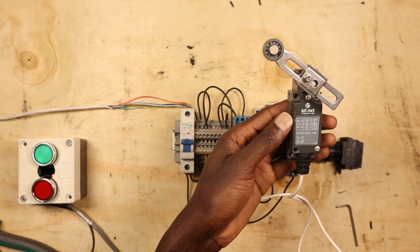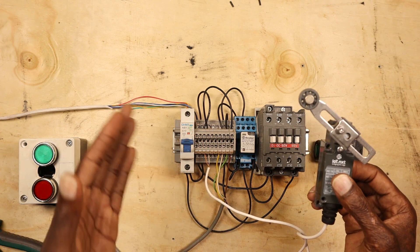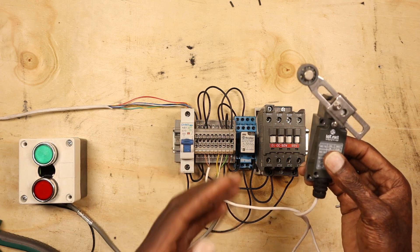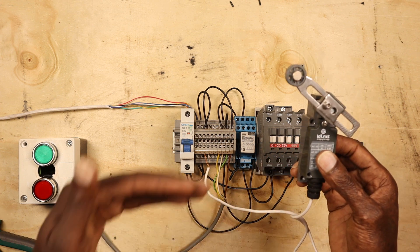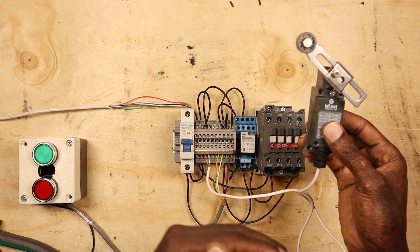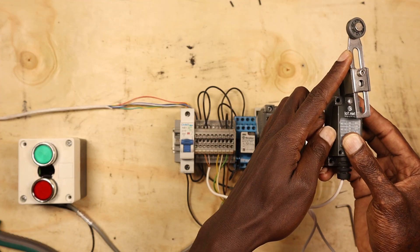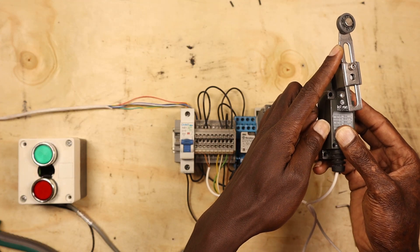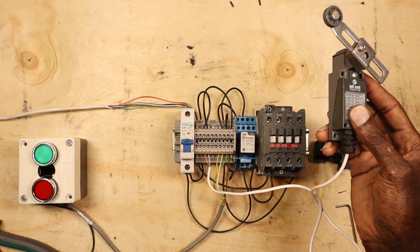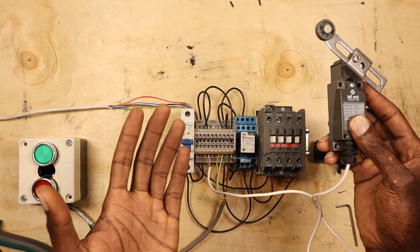With a forward-reverse starter, each circuit is independent apart from interlocking each other. You'll have limit switches connected in the forward direction and limit switches connected in the reverse direction. So if your machine hits the limit switch it will go off and cannot move in that direction, but if you move it in the reverse direction it will move. That's how it usually works.